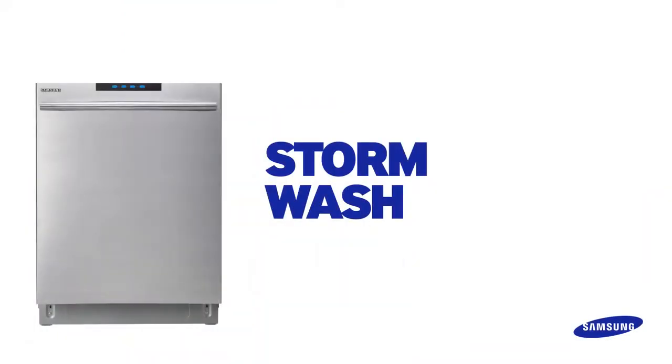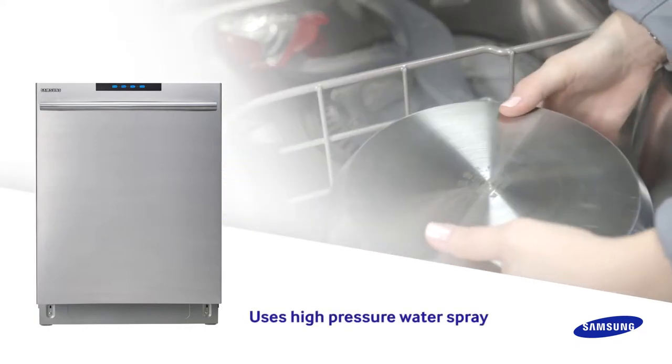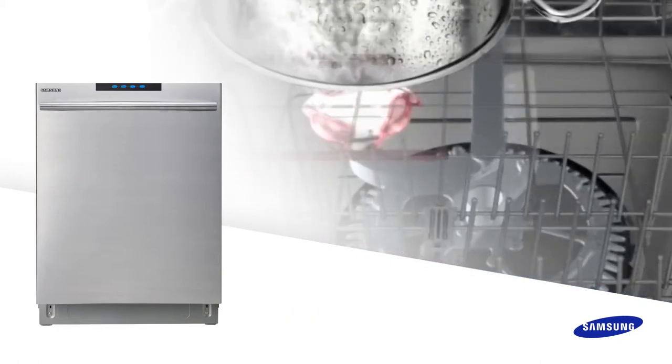Samsung dishwashers allow you to wash off the dirtiest pots and pans. The Stormwash feature uses a high pressure water spray in an area in the far left back and sprays off the hard to clean pots and pans.